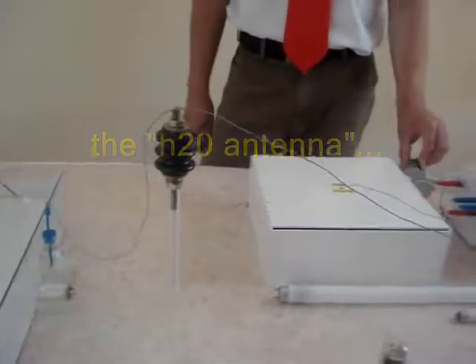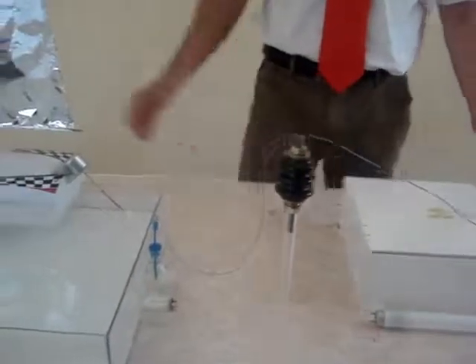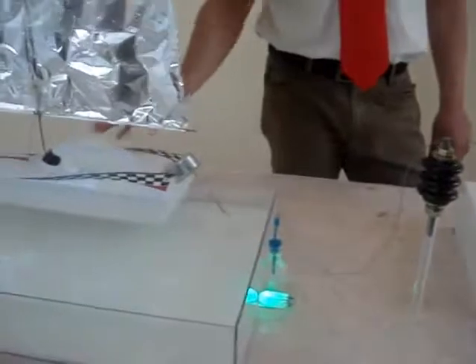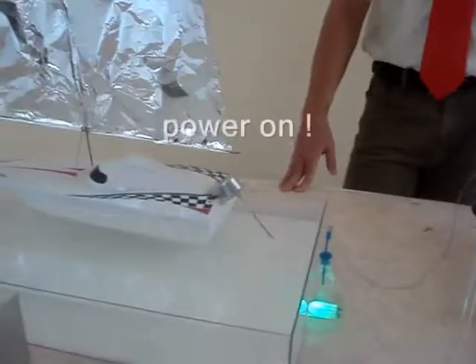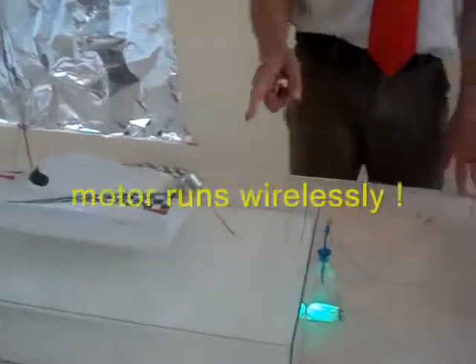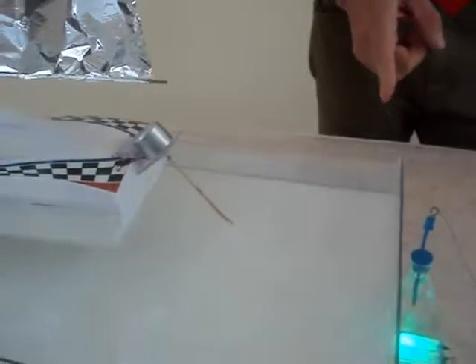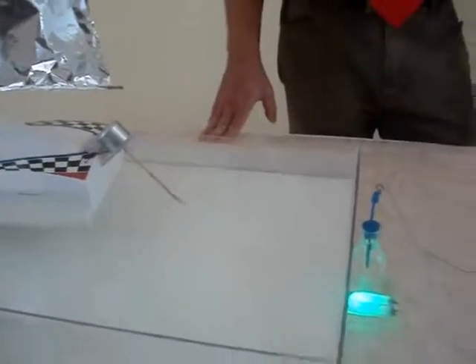So we switch on. And the motor is running. The boat is sailing, because the water is energized by the H2O antenna, as you can see.